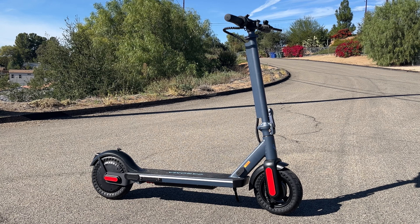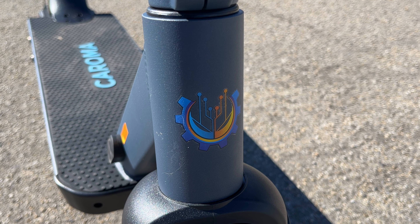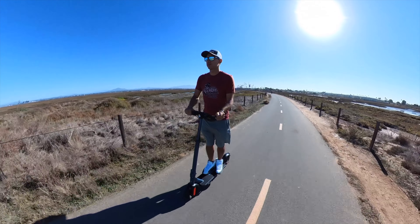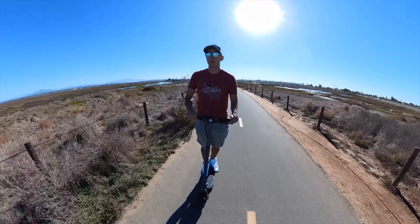Today we're going to take a look at the Coroma E68 Pro electric scooter, which is Coroma's high-performance scooter with an adjustable handlebar height and seat. In this video, I'm going to go over the assembly process, go in-depth on the features and specs, do an acceleration test, a braking test, and a review on how it rides.